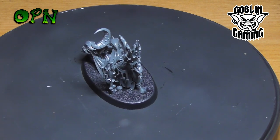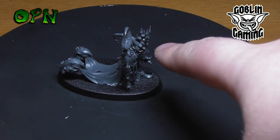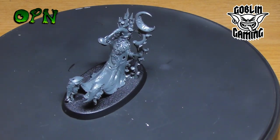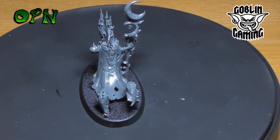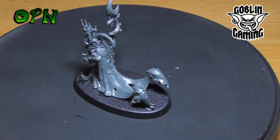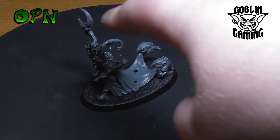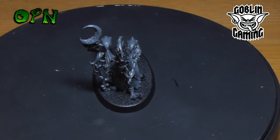This was a little tricky to build, considering how simple a kit it should be on one sprue. I found putting the head and the side parts together was a little fiddly, but nothing a few minutes of dry fitting and taking my time couldn't solve. I think the miniature looks so characterful — I love the squigs hanging off the cloak at the back and the mushroom moon symbol, which looks brilliant.